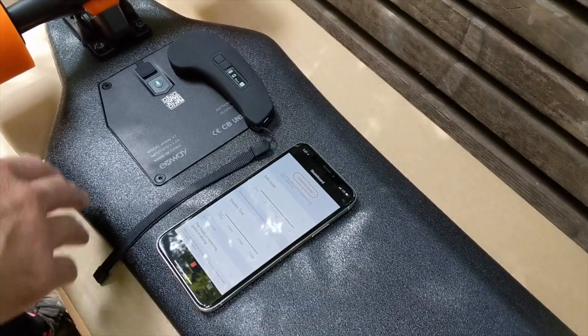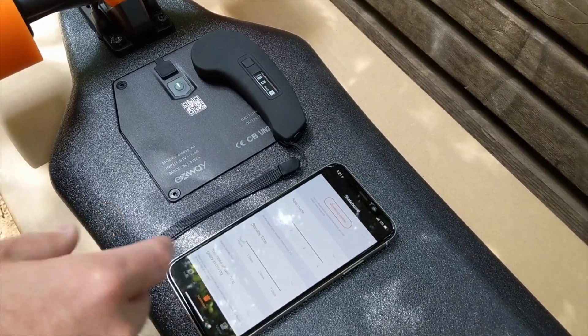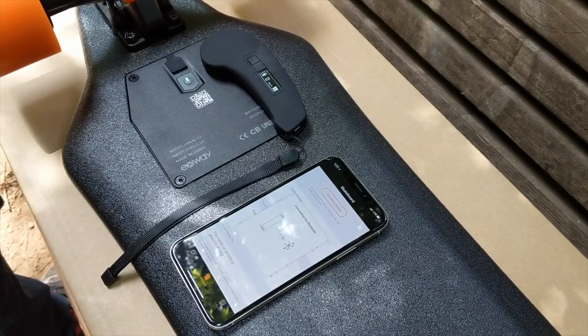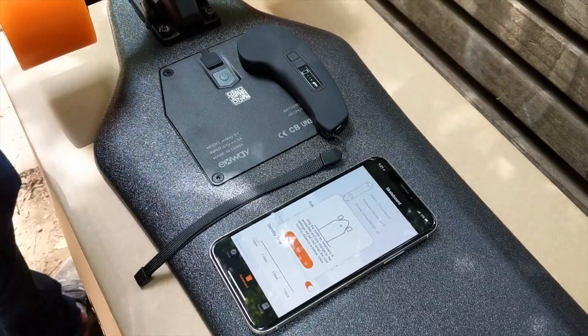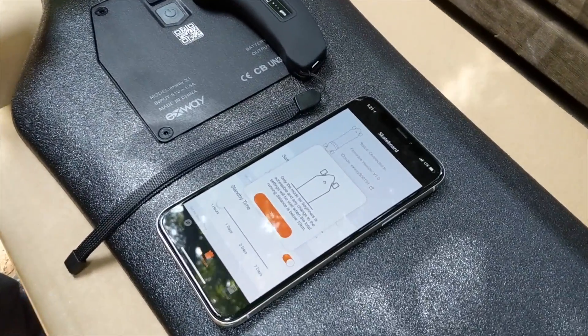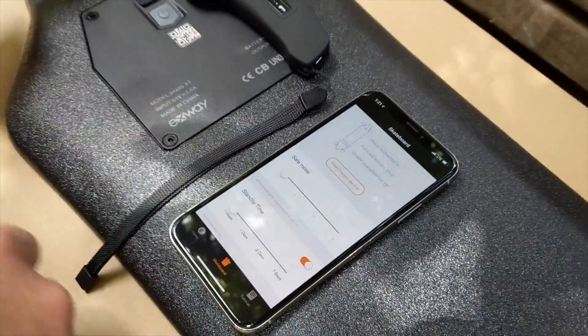To get started, you want the board turned on, the remote connected to the board, and here we are in the app. I'm going to click Connecting Devices, find the board, and click that. Now it's going to connect to the board. The remote is going to show that it's connected to the app, and since it's a new board, this warning pops up saying you need to ride for 10 kilometers to unlock levels 3 and 4. I'm going to click Yes.